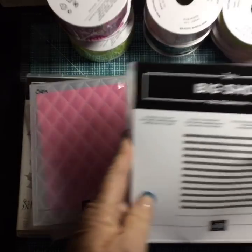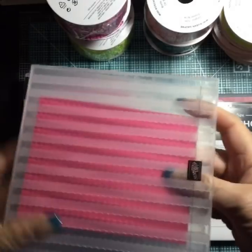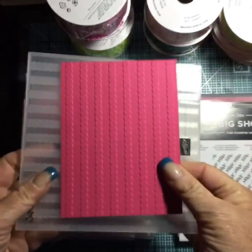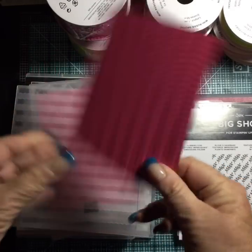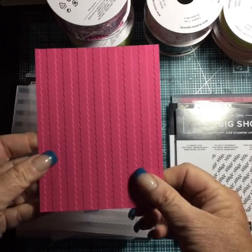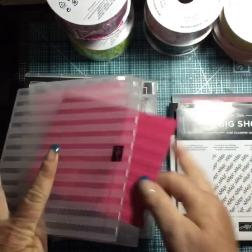This one is Striped Scallops. You can do it vertically or horizontally — it's six by six. Look at that nice deep impression! I kind of like the other side too — when I pulled it out, I was thinking 'hmm, I kind of like that one.' Either way — emboss or deboss — it's up to you.